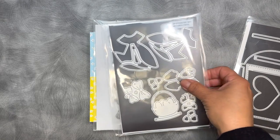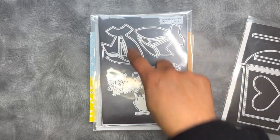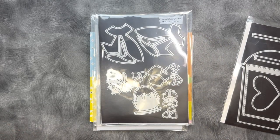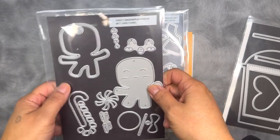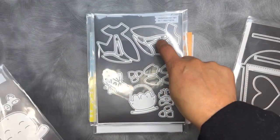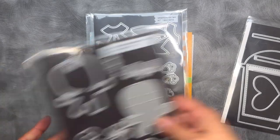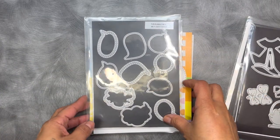I am also using the Ginger Easter 2. In addition to Ginger Easter 2, I'm also using the Sweet Gingerbread Person die — this is the bigger one that goes with that. And then I use my Fun Bubble dies.